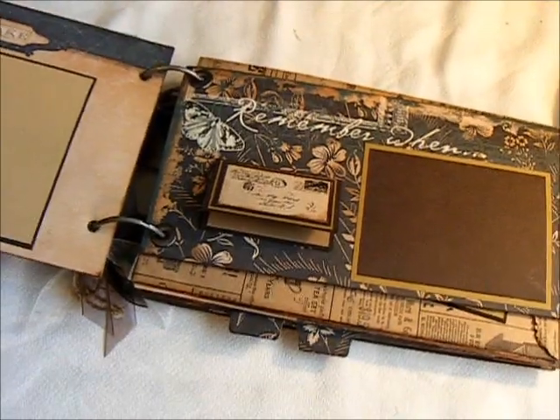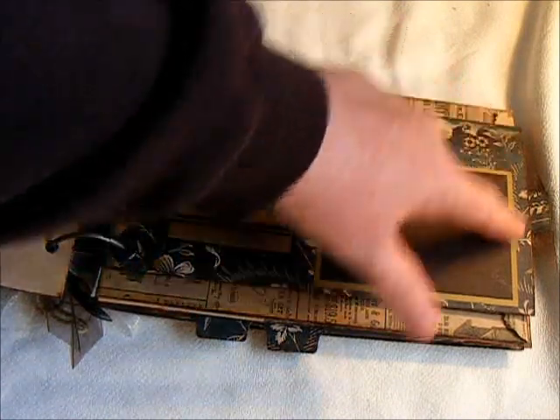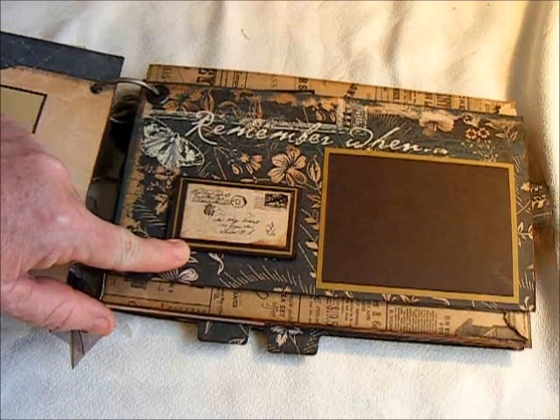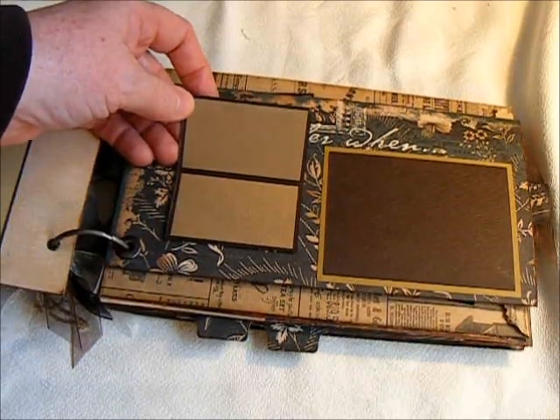Here is the number 12 envelope right here. I have cut it down to fit the width of the book. Here is one of the stickers — I just made it a little journaling spot, maybe for a couple of names or a date or something.